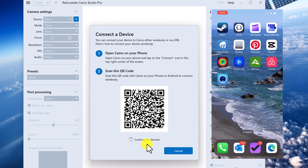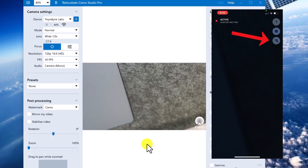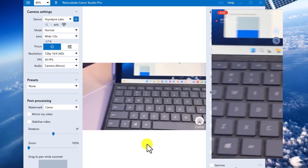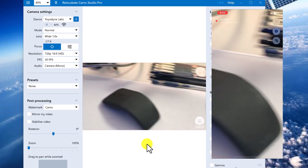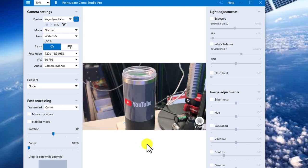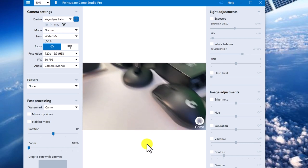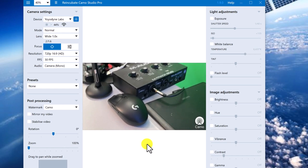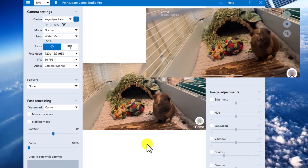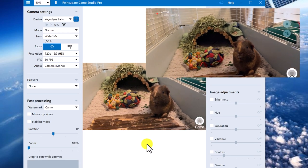Now on my phone, I did have to delete and reinstall the Camo application in order to get this wireless menu. But as soon as you scan that QR code with the wireless menu there, you'll see I can move around. I can show objects in my studio here — this is really handy. If you want to focus in on something, for example, you want to demonstrate how to use your audio device. But I'm going to go visit my guinea pigs.